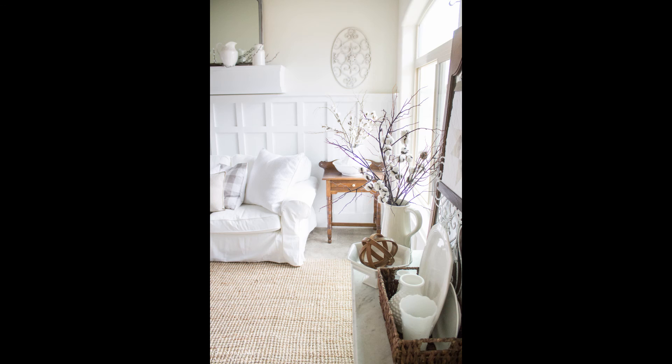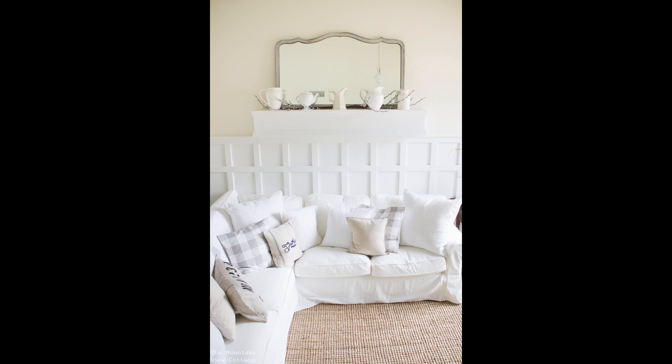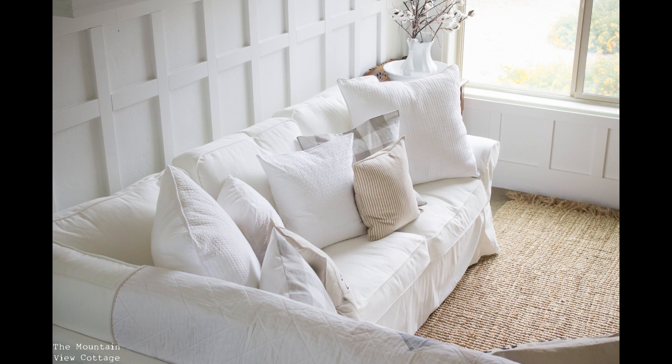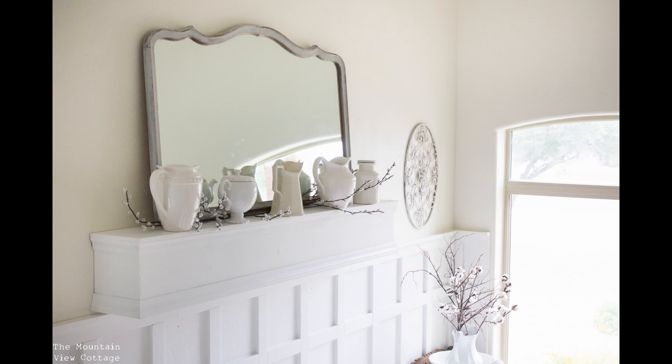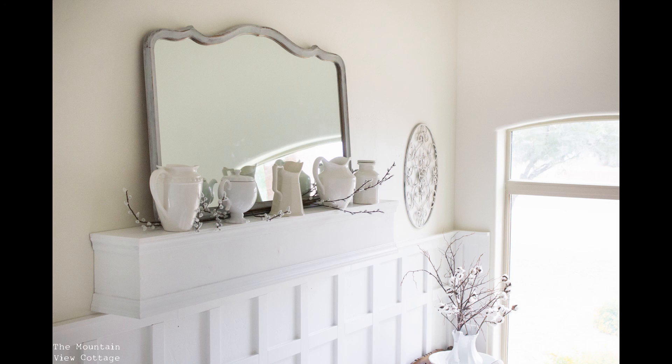And here it is in all its glory, complete. I'm so excited with the way it turned out — it adds so much farmhouse style to my home, which was exactly what I was going for. It was a pretty simple project. It took some time and a couple of the steps are a little tedious, but they're not hard — they just take a little elbow grease. I hope you found this tutorial inspirational. Please subscribe to my channel for more farmhouse-inspired tutorials and head over to my blog at themountainviewcottage.net.